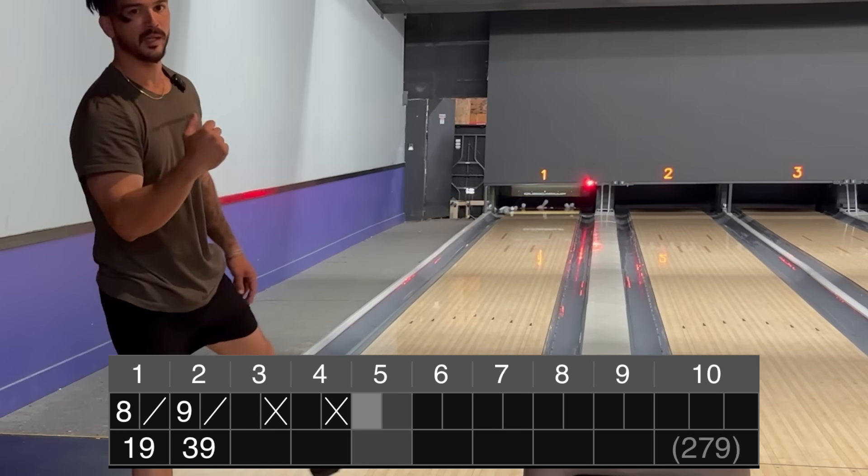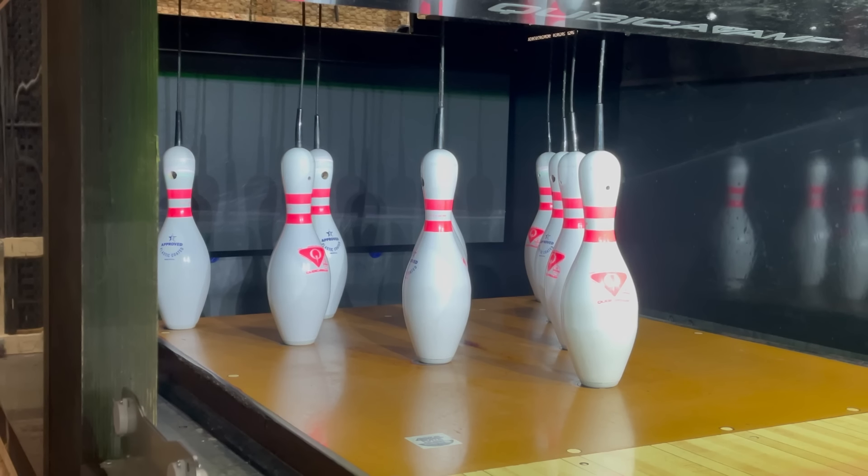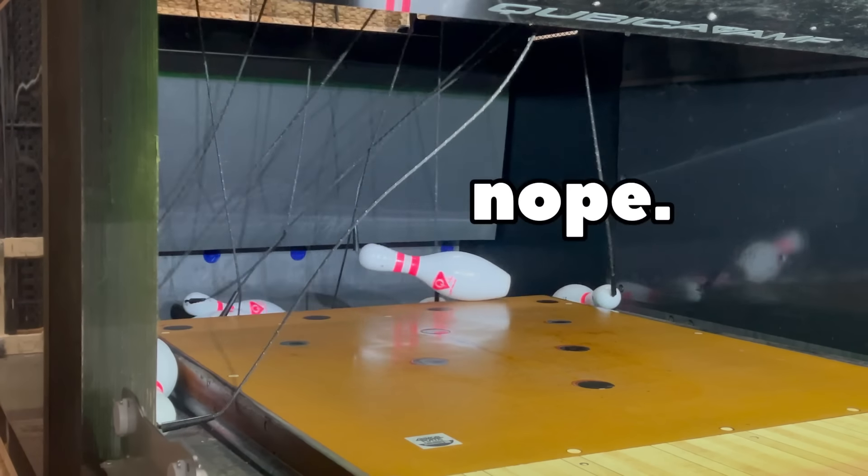That was definitely because of the string pins, right? Nope!